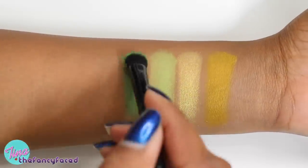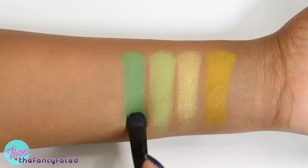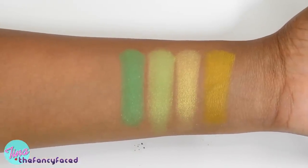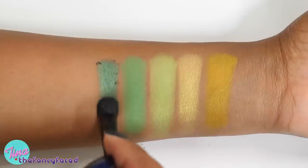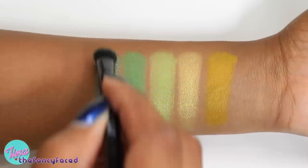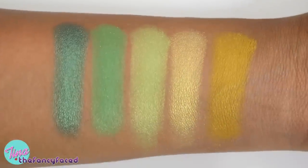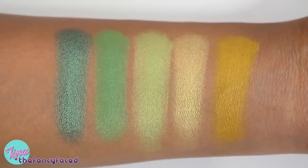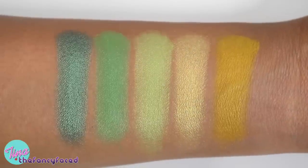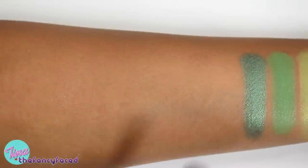Misfit is described as a kelly green — it's a matte kelly green shade with great pigmentation and a little fine shimmer, but not enough to really make it a shimmer shade. Lemmy is described as a grass green and is a metallic, frosty forest green shade — beautiful for all-over green looks. Overall, all these yellow and green shades have pretty good pigmentation, except Vinyl, which needs a little building up for full pigmentation.